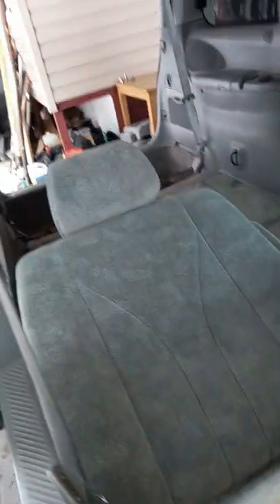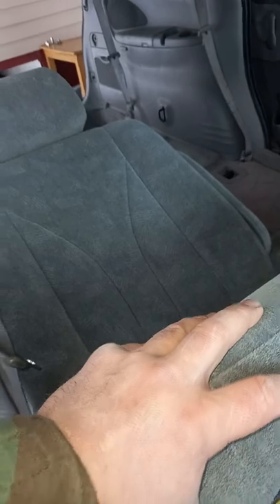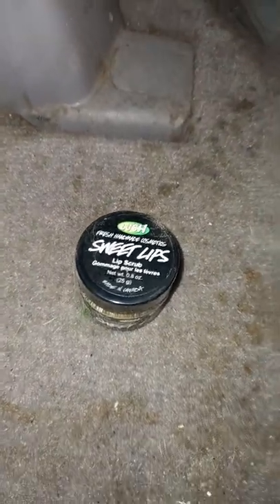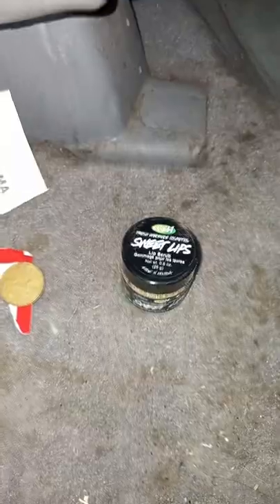I'm gonna try and flip the seat around so it's facing the other way — good for a table or something. When I was getting under there, I found a bit of garbage you get when you buy a used vehicle that's new to me. Look what I found — some sweet lips! I think it's still good. Sweet lips, mm-hmm.